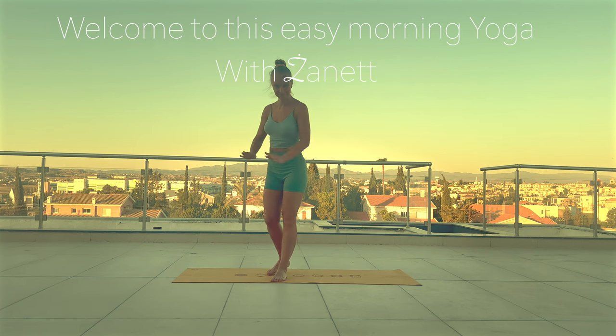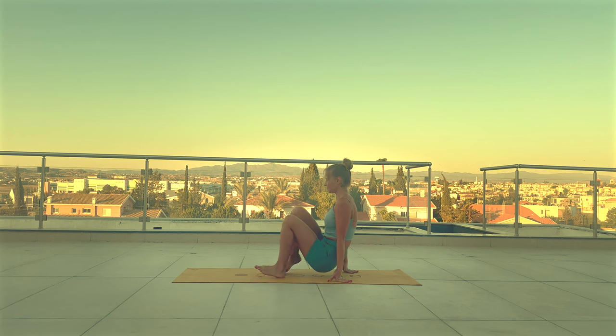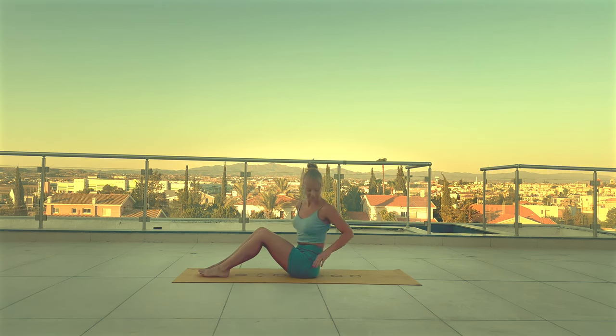Hello and welcome to this easy morning yoga. Thank you for joining me. My name is Janeta. When you're ready, roll out your mat and let's begin.